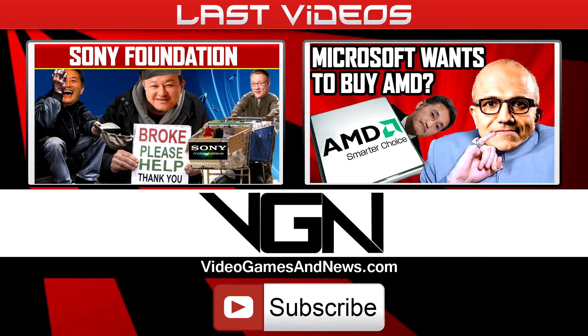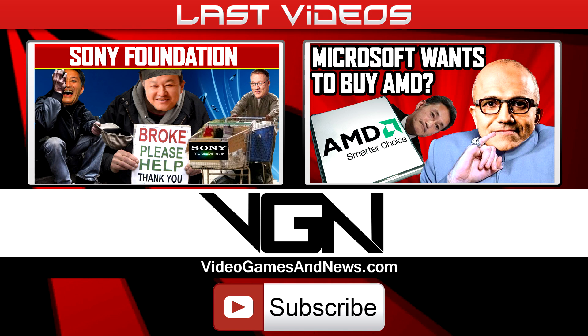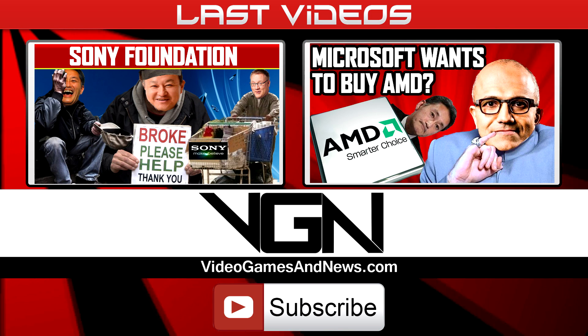If you want to see more about Windows 10 and Xbox One, let me know. That does it for me — the Red Dragon. I'll see you next time, thanks for watching.